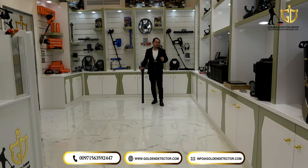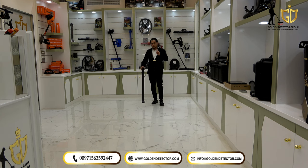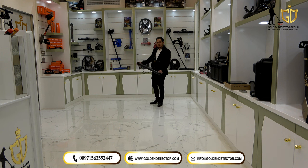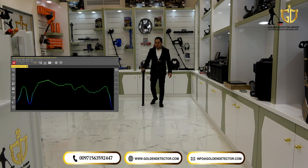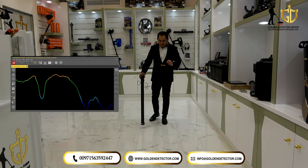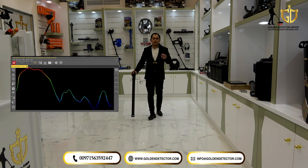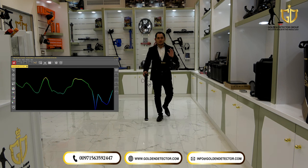Now we're going to use the Pinpointer system on the Ground Navigator device. I've already selected Pinpointer on the main unit and on the laptop, and connected them. Just press once to start and activate it. The sensor should be 5 to 10 centimeters from the ground. As you can see, it's detecting — you can see it on the screen and analyze whether the target is non-ferrous or ferrous metal, and also whether the target is a cave or void.